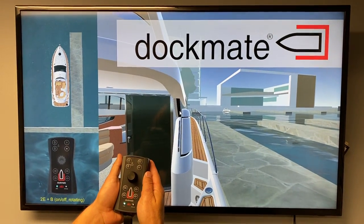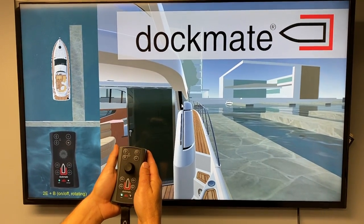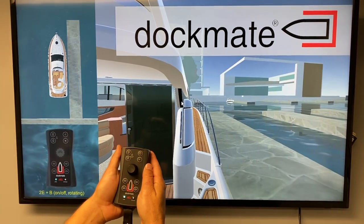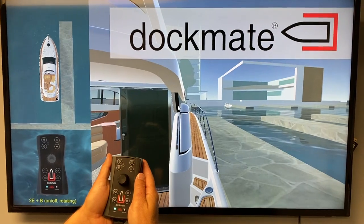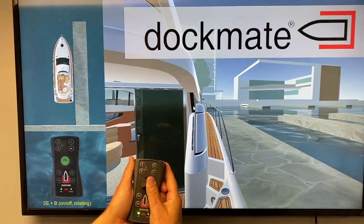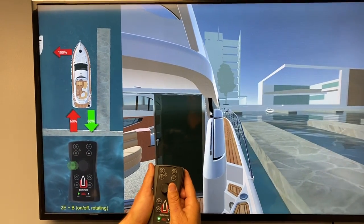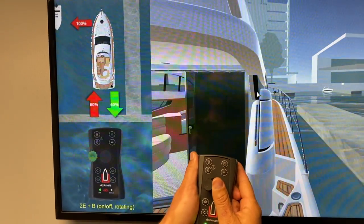People ask us what proportional throttle control or variable throttle control is. It's only available in our twist joystick. We're going to demonstrate the proportional throttle portion of this — go ahead, get off the dock, and then we can show you what proportional throttle is.